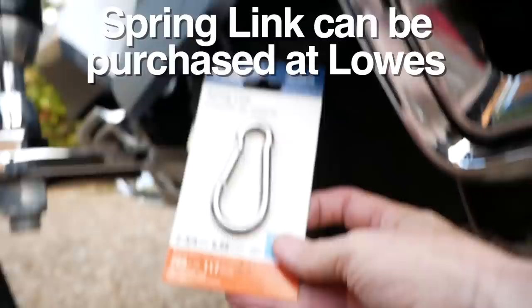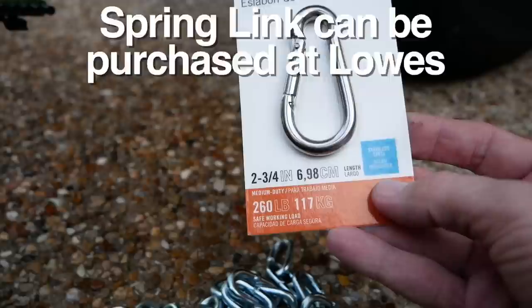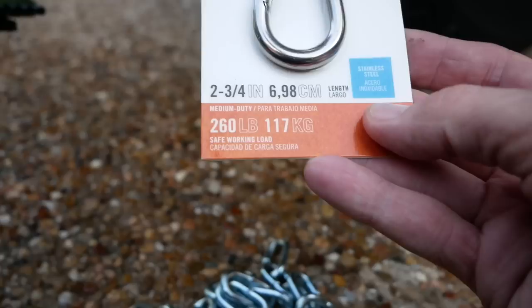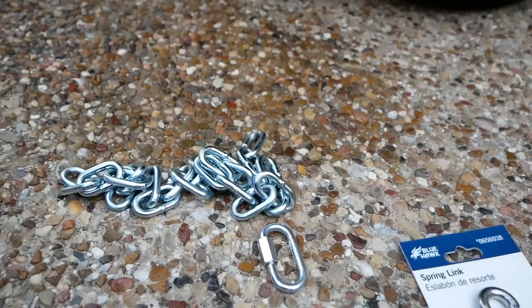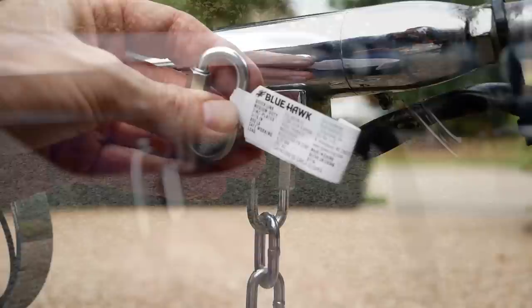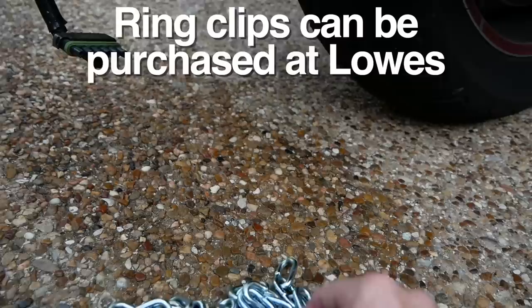I have a spring link that I'm going to use up here on the frame to connect to the chain. You'll notice this has a 260-pound working load limit. So with two of these, that should translate to over 500 pounds. My trailer fully loaded only weighs about 300, so that should be more than enough. I also have these little ring clips — they come from a company called Blue Hawk — and I'm going to connect that up here into this hole. So we're going to put this in first, connect our chain, and then we'll have to cut the chain to length. Hopefully I can do that with a hacksaw.